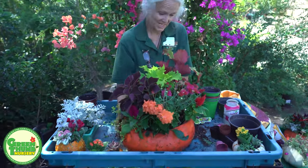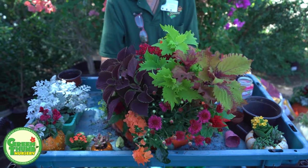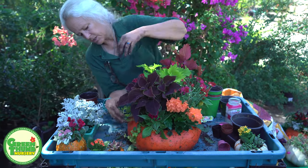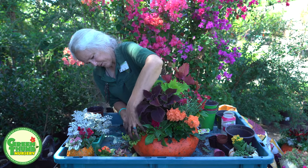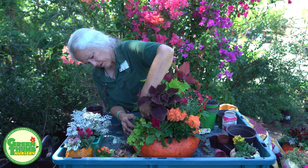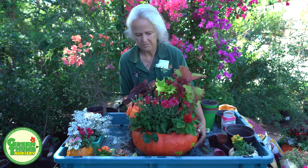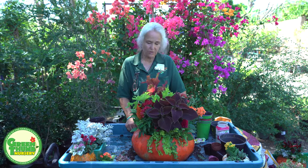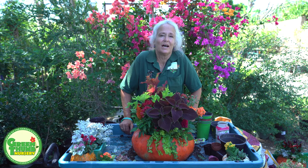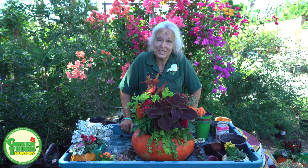I'm always really good at making messes, but there we go. This is the prettier side. This is going to look so cool if you were to put it up on a pedestal on your front patio or front porch area. It will give you lots of color from now until probably December. So there you go — planting some pumpkins. If you like what you saw, please click the like button. If you want to continue to see these videos, hit the subscribe button and the bell to let you know when we do get new videos. Thanks for watching and have a great day.